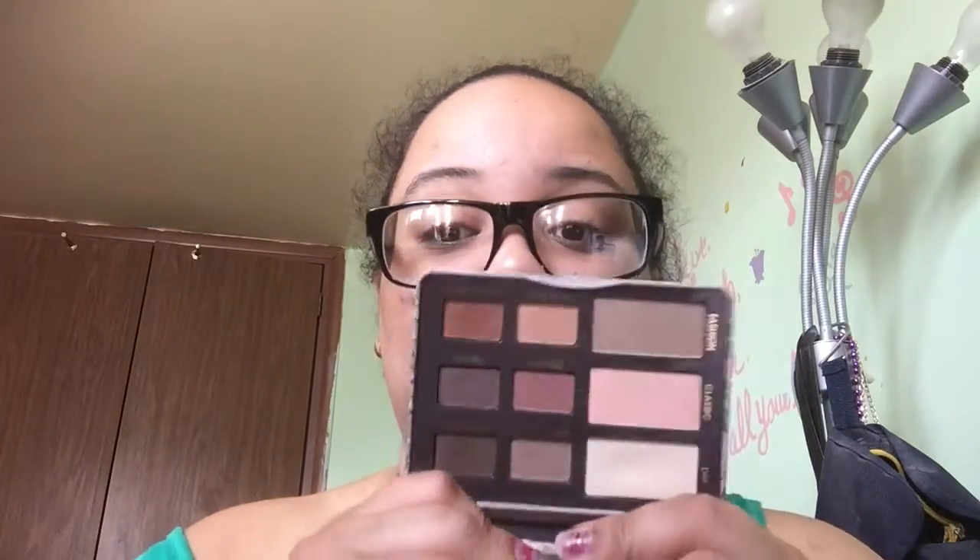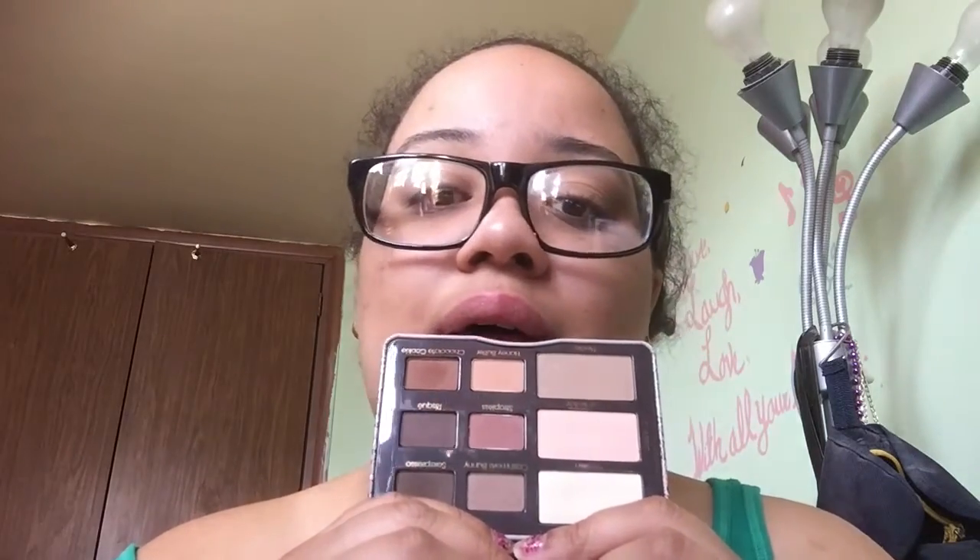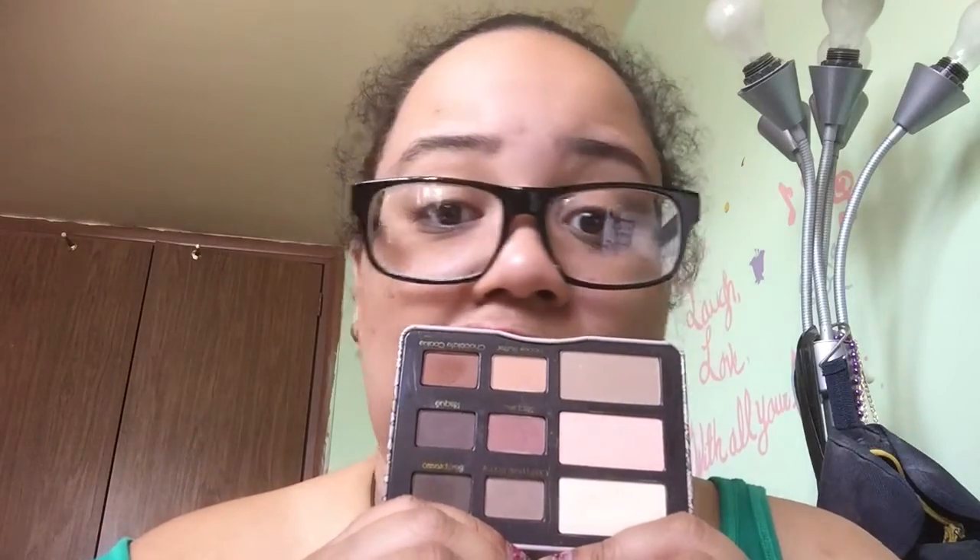The other one is the Too Faced Naturally Matte palette, and I love love love this palette — this is my baby. I use it every single day. No matter which other palette I'm using, I'll use at least one color from this. I love using Cashmere Bunny and Strapless, or Honey Butter as my crease and transition colors. I hope you enjoyed this video — see you next time, bye!